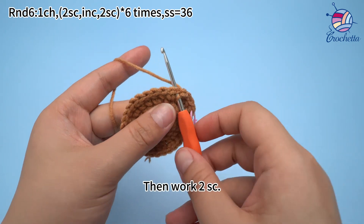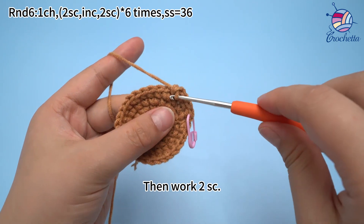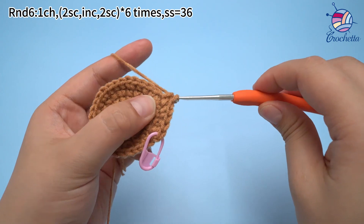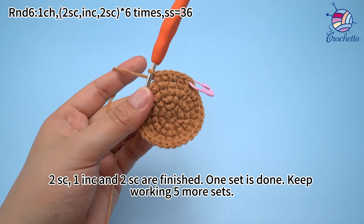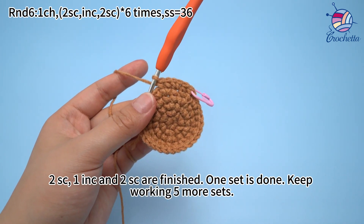Then work 2 single crochets. Once 2 single crochets, 1 increase, and 2 single crochets are finished, keep working 5 more sets.